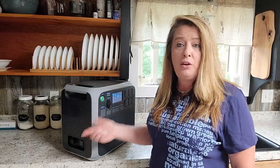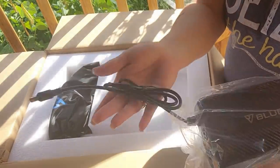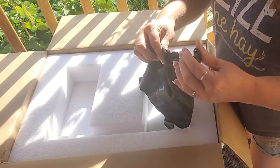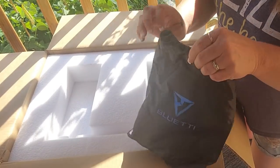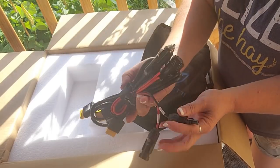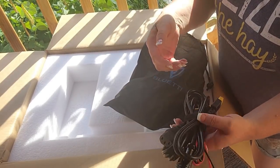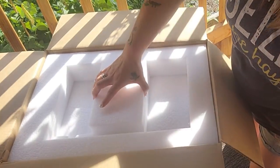When this arrived it was packaged extremely well — everything nice and snug so nothing was moving around. It arrived safely and quickly. I'm super impressed with how thick the styrofoam packaging was, and it was really easy to just pull it right out of the box and start using it right away.